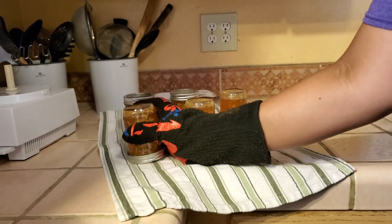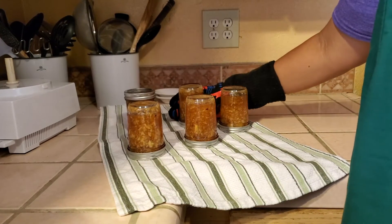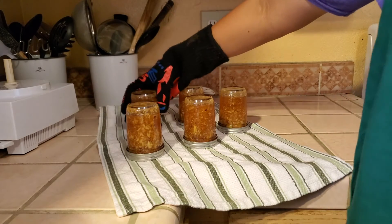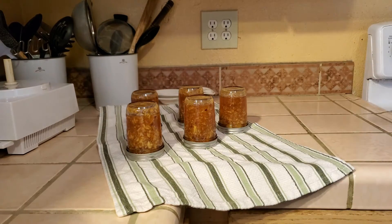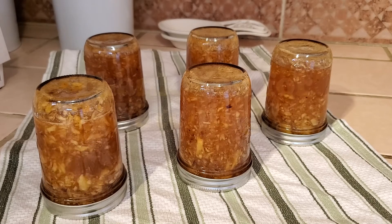After 20 minutes, turn the jars upside down. This allows the fruit to distribute evenly. Repeat this process four times. Now that the jam is cooled, you can enjoy a tasty treat.